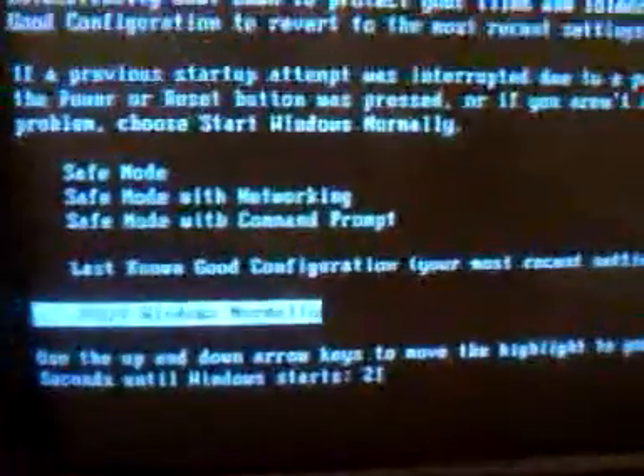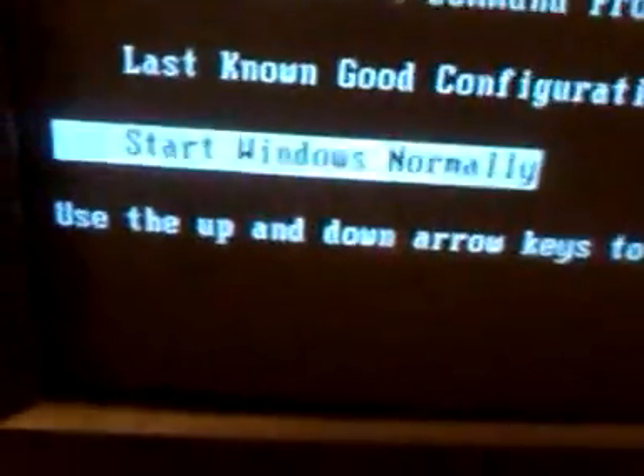I'm about to show you how to fix your computer from keep rebooting. Some people might have pressed something and I gotta navigate to where it starts up. Start Windows normally. Let's see what it does.